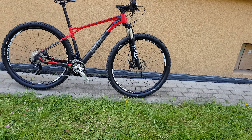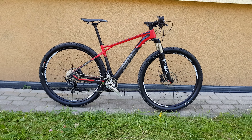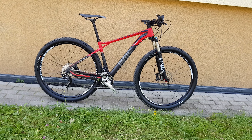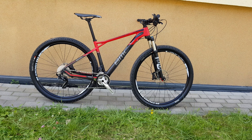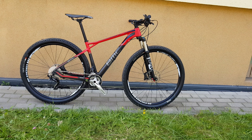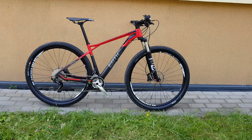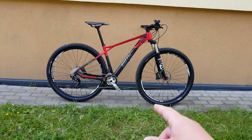Very nice, fast bicycle. I think that's it. Thanks for watching, goodbye.